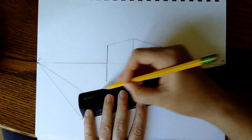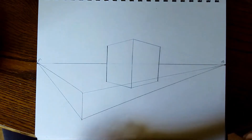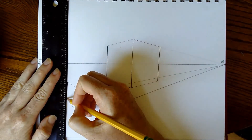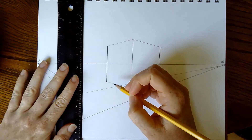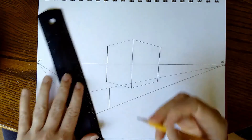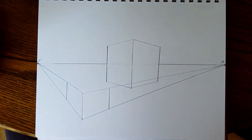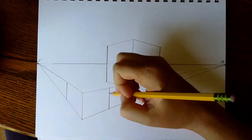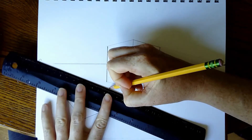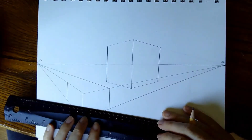I'm going to line up my ruler with the first line, push it towards vanishing point one and connect the two perspective lines. Line up with the center line again, push it towards vanishing point two, and connect the two perspective lines. Now I have what looks like an awkward, sort of open book shape. I need to do the top, and the top must also be in perspective. So you're going to connect the top corners with the opposite vanishing point — the top right corner connects to vanishing point one, and the top left corner connects to vanishing point two. That gives me the top of that box in perspective.